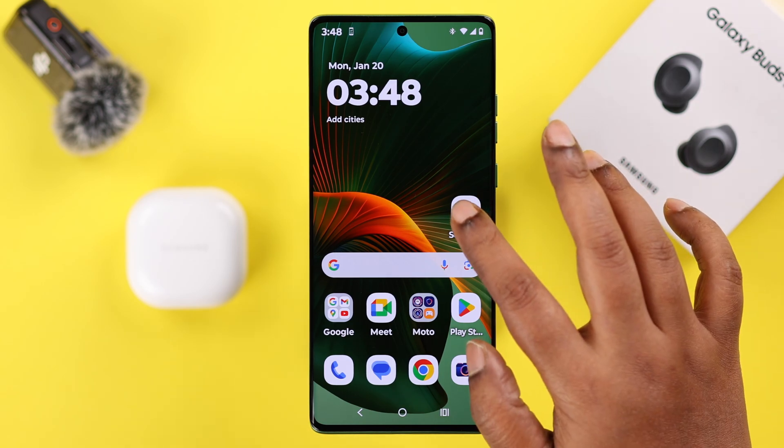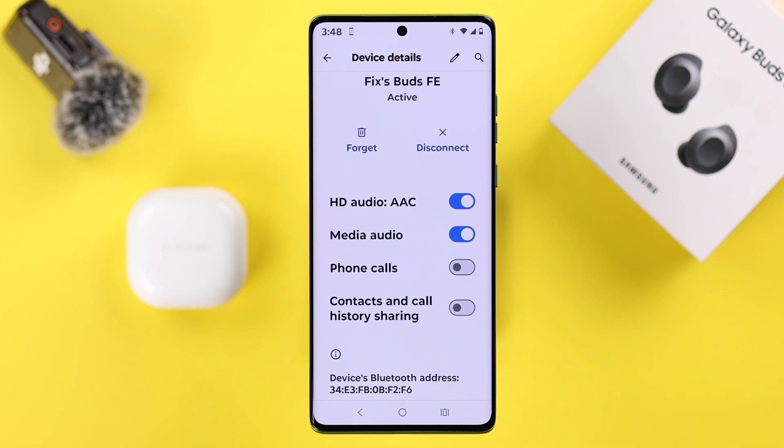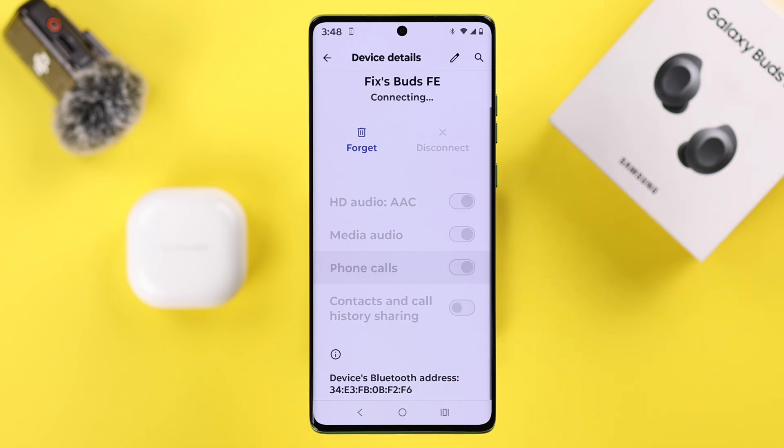First, go to Settings, then go to the Galaxy Buds FE settings, and make sure the phone call option is turned on. If it's already turned on, just turn it off and back on again to restore this option.